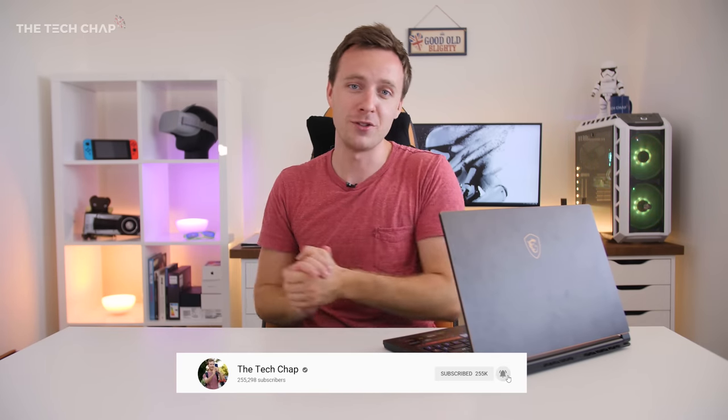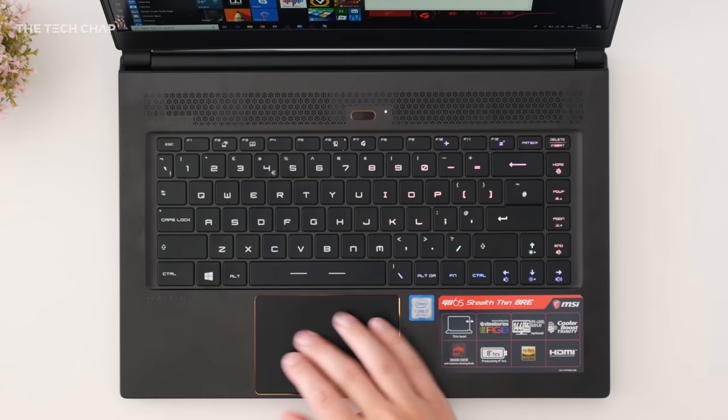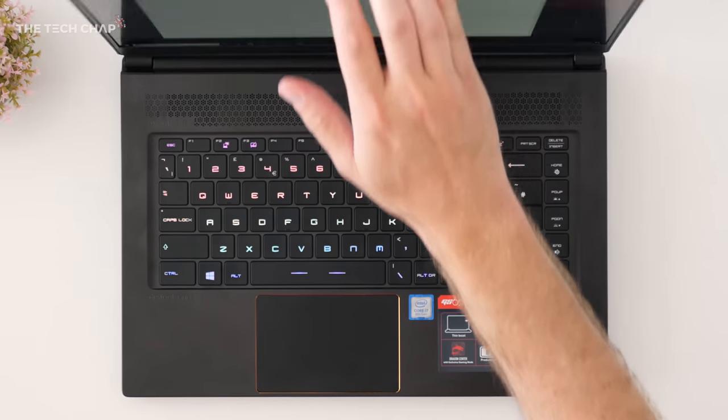Thank you very much for watching guys. I do hope you enjoyed this video. If you did, smash that like button, and also if you want to see more from me, hit that subscribe button and that little notification bell so you don't miss any. Thank you so much for watching and I'll see you guys next time right here on The Tech Chap.